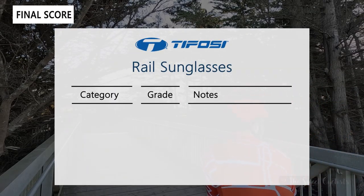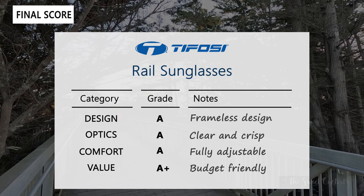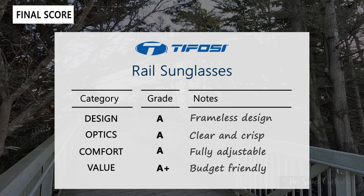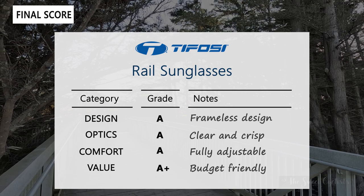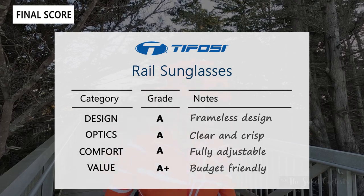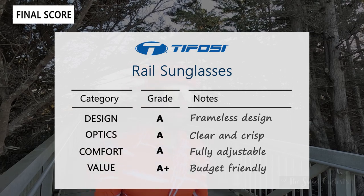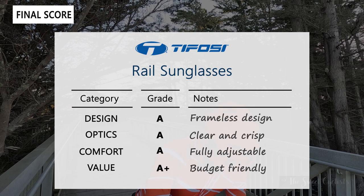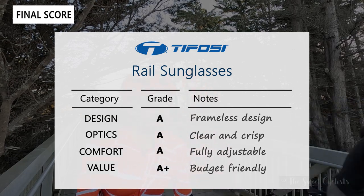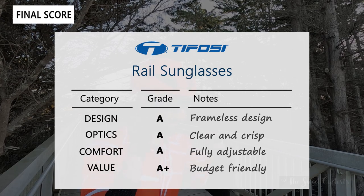Now let's go over the scorecard for the Tifosi Rail sunglasses, grading on four categories. Design gets an A — you have a nice frameless shield design with a wide field of view that looks great on the bike, though it looks a little off when you're not riding. Optics also gets an A — great clarity and contrast so you can see imperfections in the road, with almost no distortion. Comfort is an A as well — it's a lightweight pair you barely feel, and it's fully adjustable with malleable temples and nose pad. Value gets an A-plus — at $80 you get two pairs of lenses, a hard case, a soft case, and a lens pouch. Pretty impressive at this price point. Thanks for watching — don't forget to like and subscribe. Find more content at thesweetcyclist.com and follow us on Instagram at The Sweet Cyclists. This is The Sweet Cyclist reminding you to enjoy the ride.